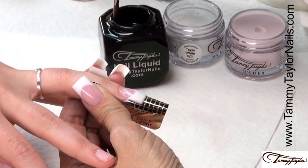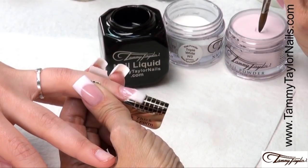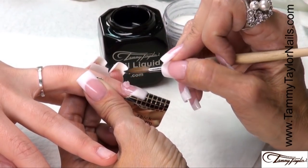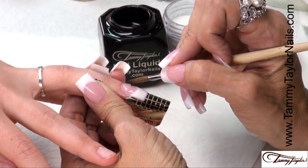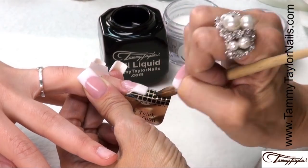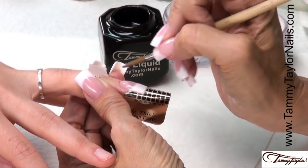Then our next ball is a small wet pink ball. Dip your brush in, wipe it away, drag towards you — this is a small wet ball. Place about a thirty-second of an inch away from the cuticle area, let it flow, stroke it out, side, side, center.